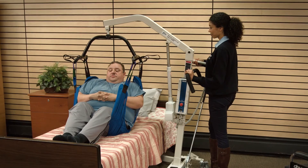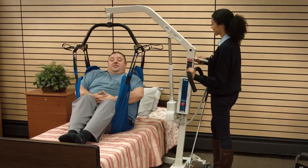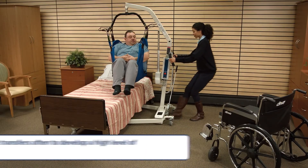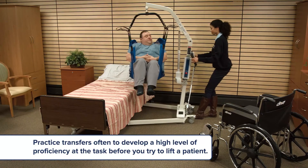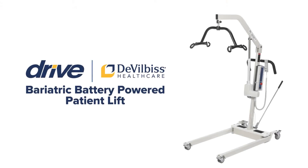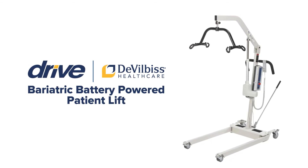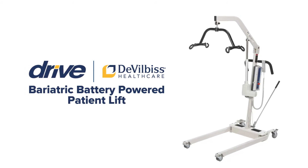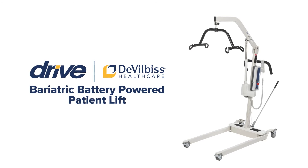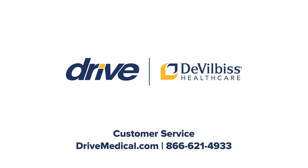The bariatric patient lift will provide you with a safe and comfortable way to transfer a patient from one resting position to another. Practice transfers often to develop a high level of proficiency before you try to lift a patient. Thank you for taking the time to learn more about your Drive DeVilbis Healthcare bariatric patient lift. Should you need any assistance in operating the patient lift, please contact Drive DeVilbis Healthcare or your registered medical provider.